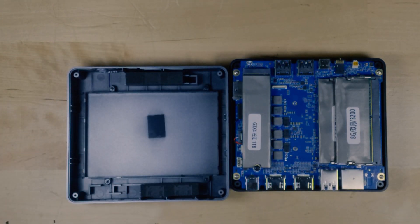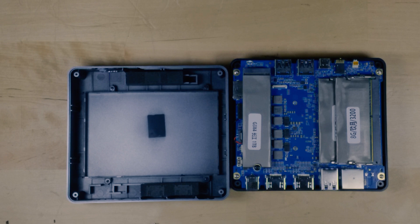Now again, this came with a 1TB SSD and two 8GB sticks for a total of 16GB of RAM. But of course, you can also add in a 2.5-inch hard drive or SSD.